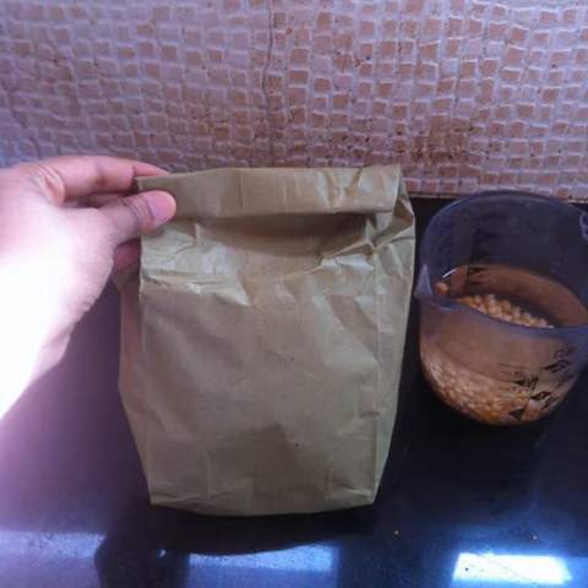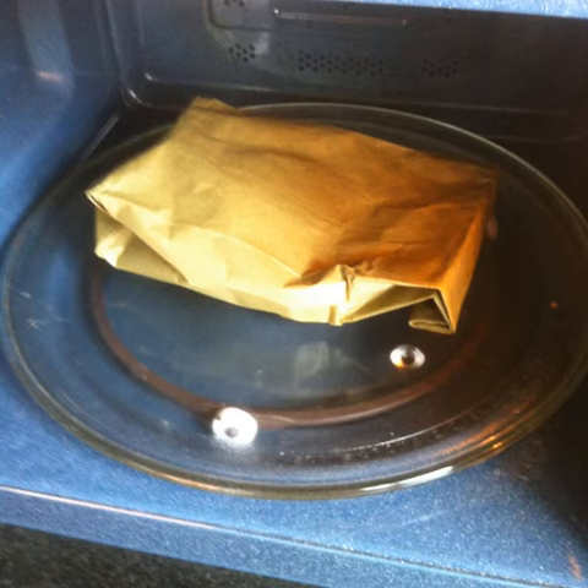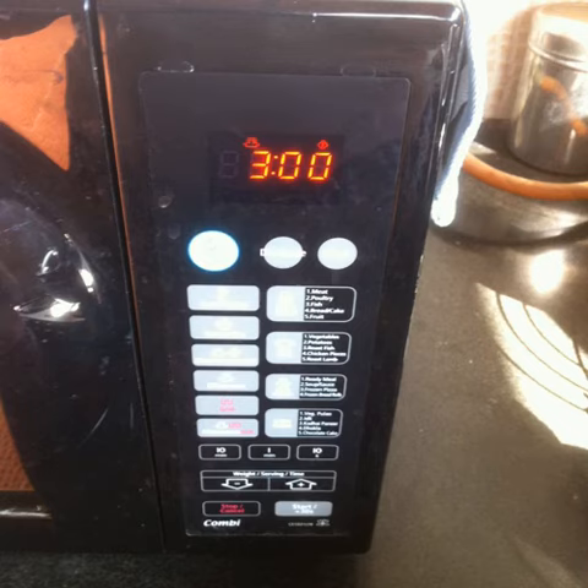Make 3 folds at the top of the bag to close it completely. Place the bag in the microwave with the folded side facing downwards. Microwave on high for 3 minutes.